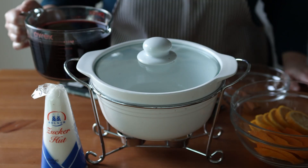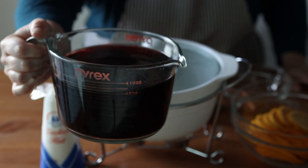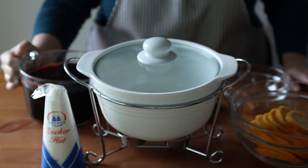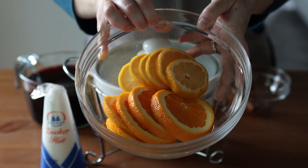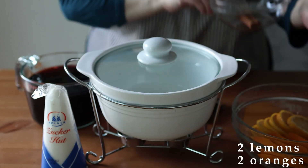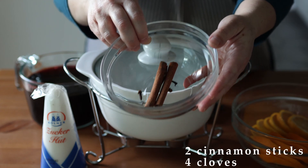For this recipe you'll be starting by making a mulled wine in a pot on the stove. I'm making a half recipe because it's all that would fit in my little chafing dish, but if you want to make enough for 8 to 10 people you'll need 8 cups of red wine, 2 lemons and 2 oranges sliced, 2 cinnamon sticks and 4 cloves.